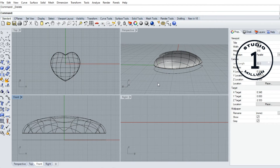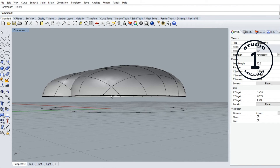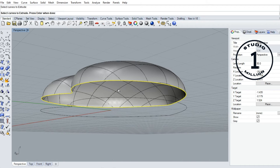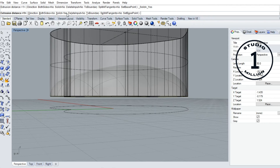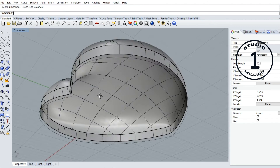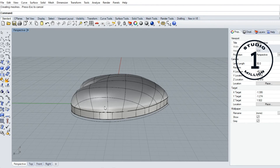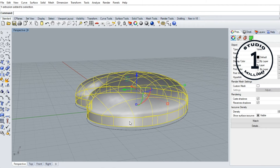Now we can delete this surface — we don't need this one. Also, now we can extrude this line. Call this command: extrude close planar curve. Select this curve, then enter. Solid norm type minus one. After that we can join this on and this on.